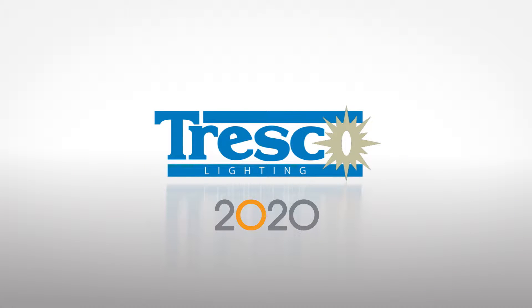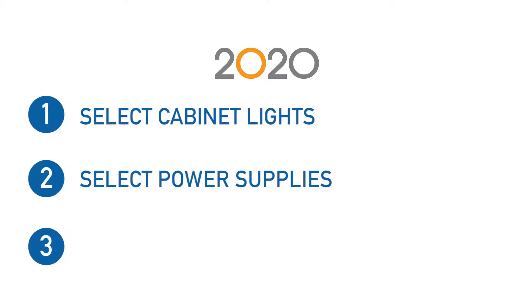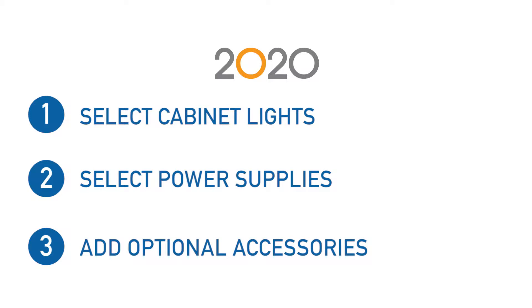The Tresco 2020 catalog makes adding lighting to your 2020 designs as easy as 1, 2, 3. Simply select your cabinet lights, then select your power supplies, and add any optional accessories you may need.